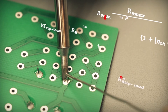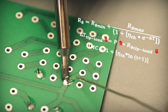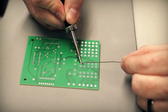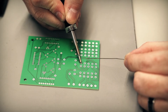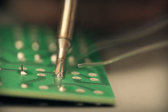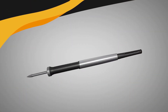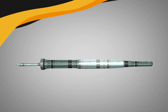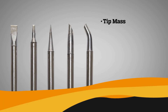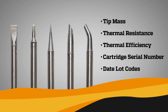Metcal's patented technology incorporates a complex algorithm and hardware solution to calculate the IMC as a function of power over time. Connection Validation provides feedback to the operator via the light ring embedded in the handpiece. Successful intermetallic compound formation triggers a green light signaling to the operator that the ideal solder joint is created. To facilitate the Connection Validation calculation, each intelligent cartridge stores key information including values related to tip mass, thermal resistance, thermal efficiency, cartridge serial number, and date lot codes, among others, making each cartridge truly unique.